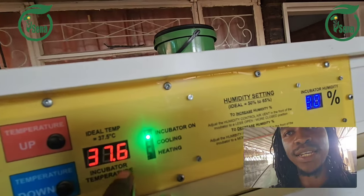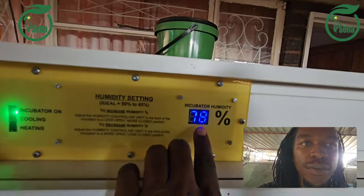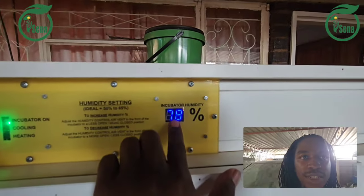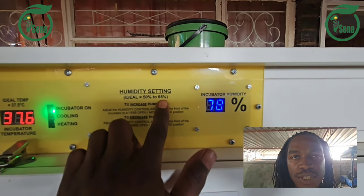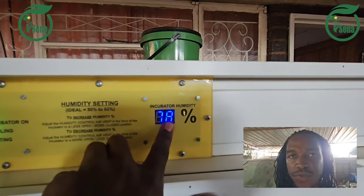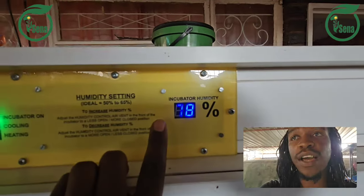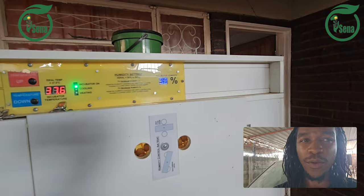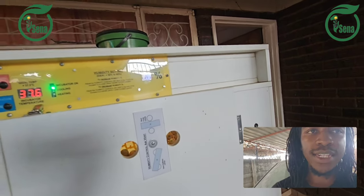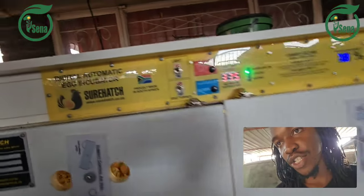I'll show you when the temperature is too low and the switches are off. Now this one is the humidity. Normally it should range between 50 to 65. Right now the humidity is at 78, which is a little bit on the higher side, but normally you shouldn't worry about it going up to 70 or even 80 — it will be okay.